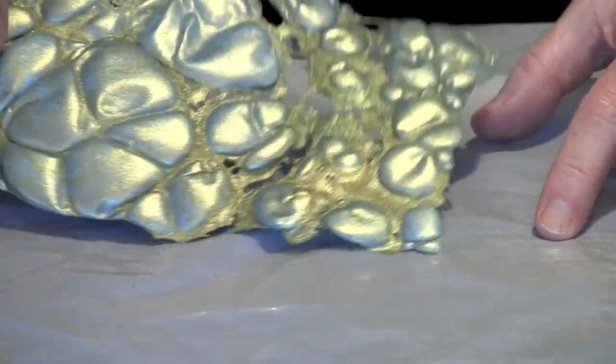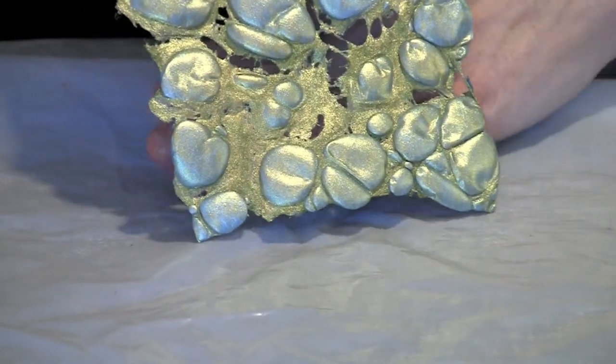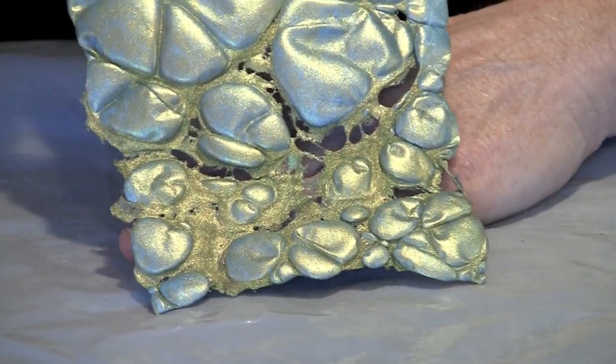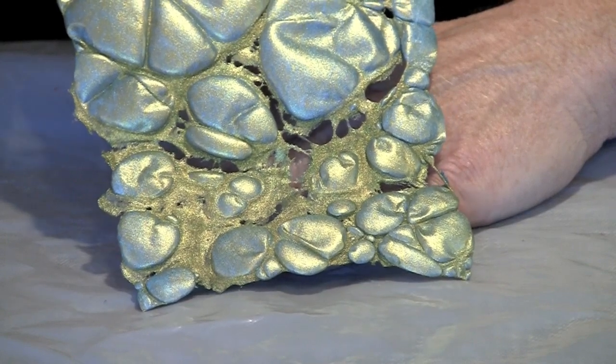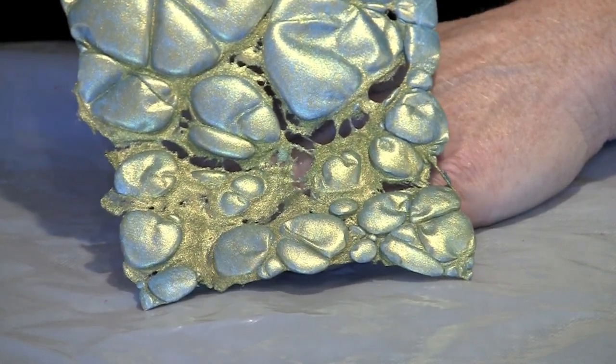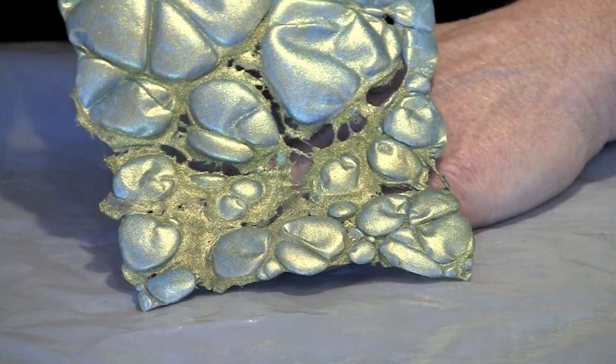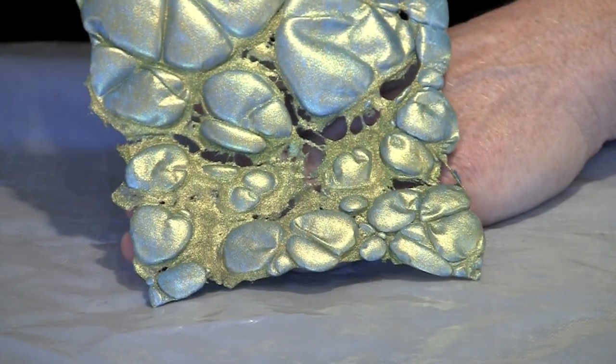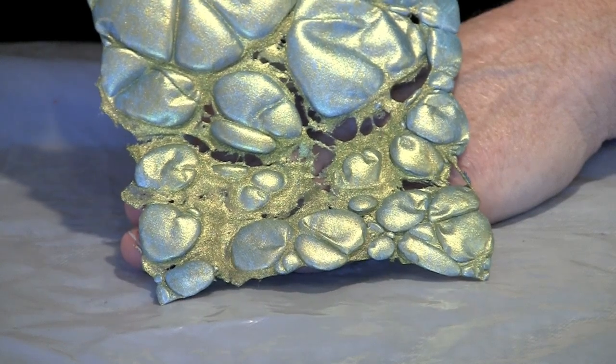This is going to be pretty fragile because so much of the Tyvek has melted away. But at this point it's become very lacy and open — you can see my hand behind it. So if you were to stitch this onto a piece of fabric or another piece of paper, you could then stitch by hand or machine, bead in there, and do all kinds of really cool things to make a unique embellishment.